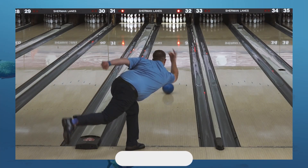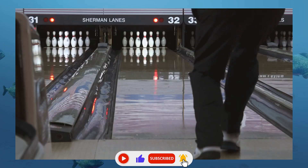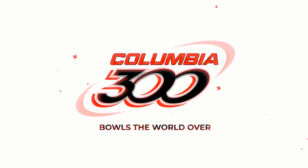Follow us on your favorite socials for all the latest information on Columbia 300 products, and be sure to stop by your local pro shop to take a bite out of your competition with the new Piranha Powercore. Columbia 300. Bowls the world over.